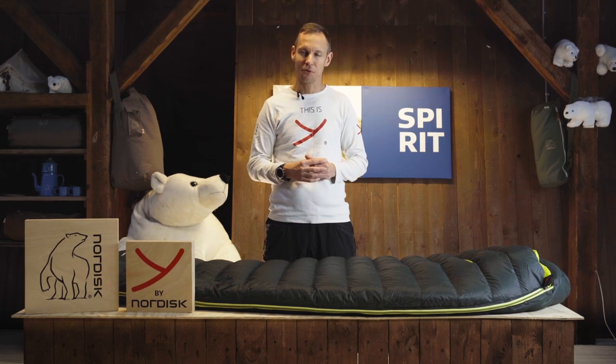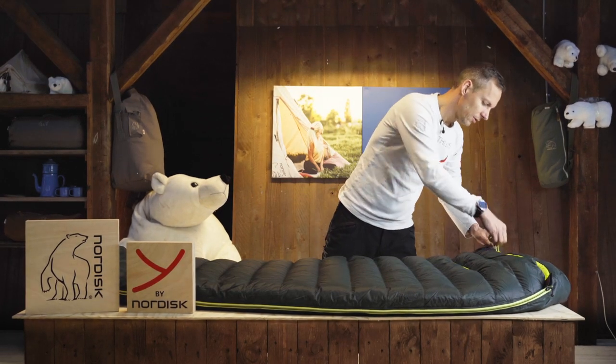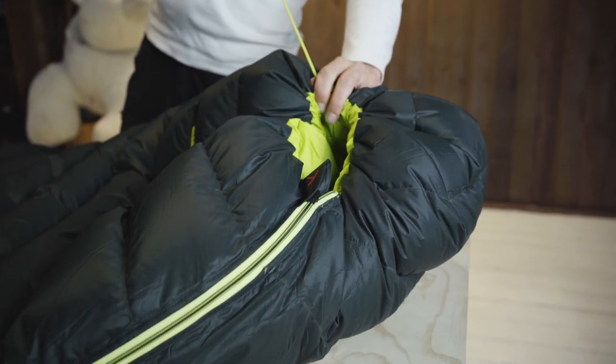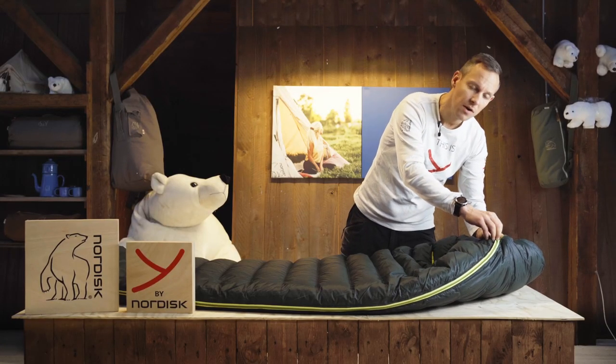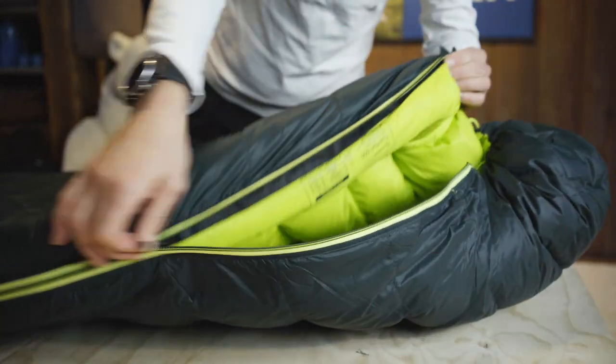Oh, and did I mention we also make it for kids. The details on this bag are that you can take the pull cord and make it fit snug around your face, and that you have a full length zipper to go all the way around the back.